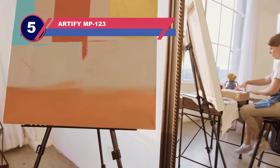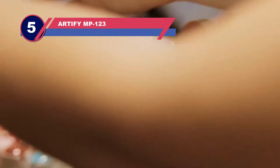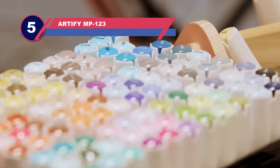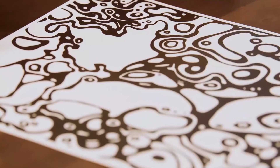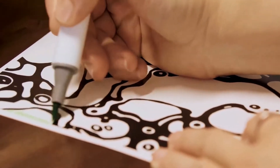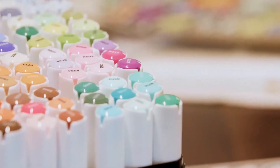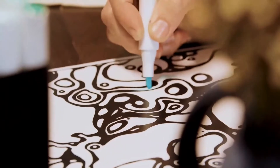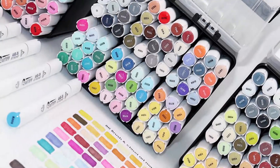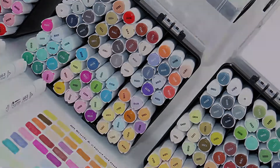Number five: Artify MP123 Copic marker alternative. Artify alcohol brush markers have two different tips and different colors on each one, and might be better than Copic markers. This set of markers works well for professional artists, but they are also not bad for people who have a hobby of filling and coloring books to relax. These markers have a very even color when applied, so the color really remains the same all throughout the stroke. The applied color is much darker than what is shown in the cap, but that gives a more solid and stronger color for artists that really like their colors to pop.